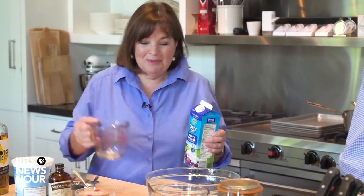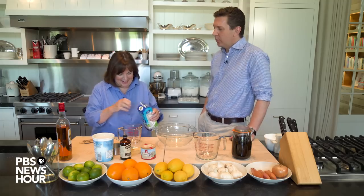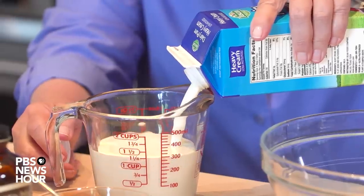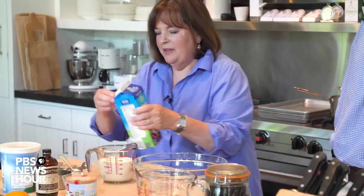The next thing is cream - you can't make panna cotta without cream. Panna cotta is Italian. It's cooked cream - literally, that's kind of what it is. So it's one and a half cups of cream.